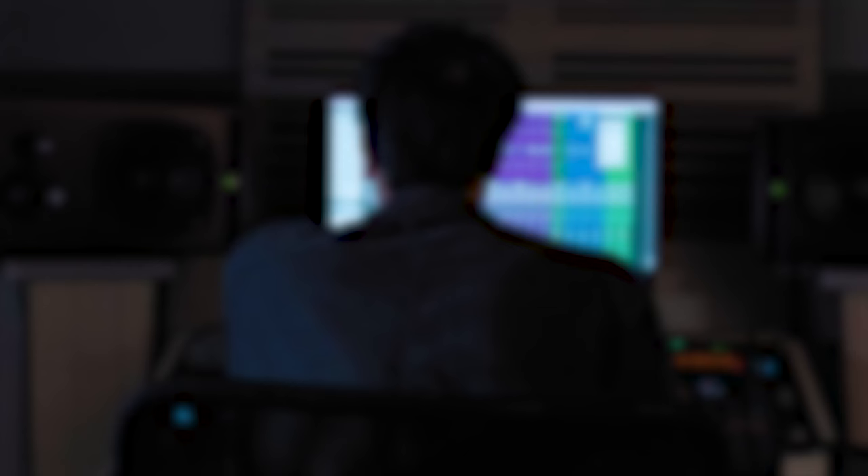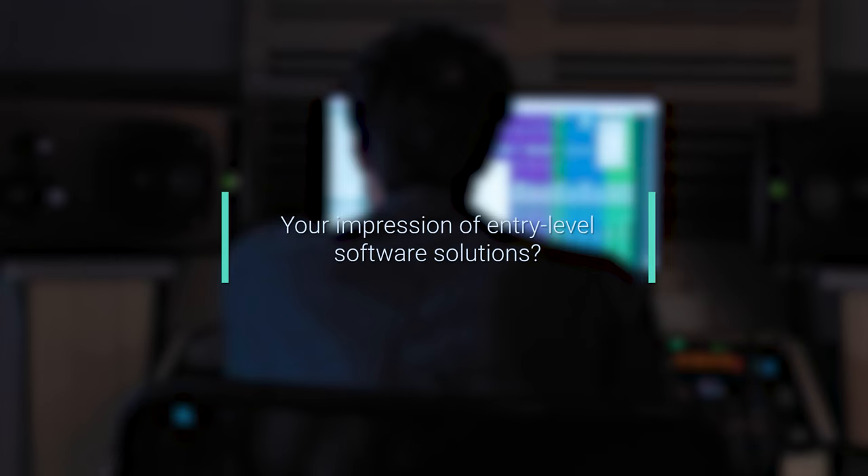I tried some software room correction, which was very helpful. But the more I heard about Trinov, the more I was inclined to give that a go. It sounded more correct, but it didn't sound pleasant. It sounded like it was hard to listen to, although it sounded flatter and more natural — it sounded ugly at the same time, which is what led me to the Trinov.